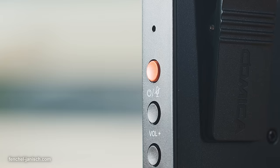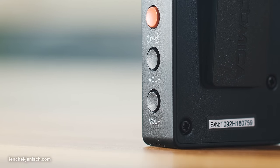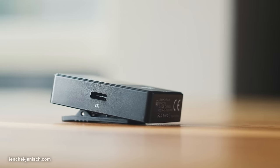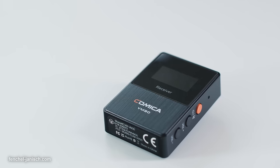Physically, the receiver is similar to the Boom XD series from Comica. It's a plasticky box with a power button that also serves as a mute button, gain control between negative 12 decibel and plus 12 decibel, and also features a USB-C port. On the top is a headphone jack and a microphone port to connect with the camera.